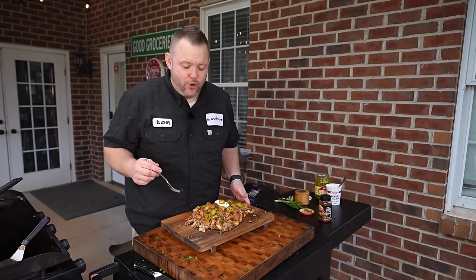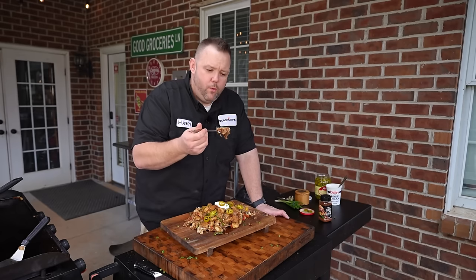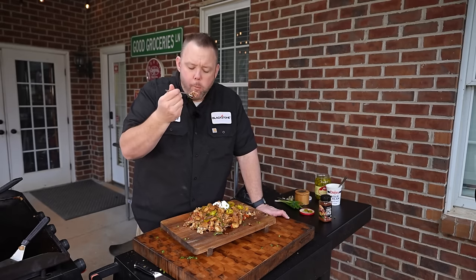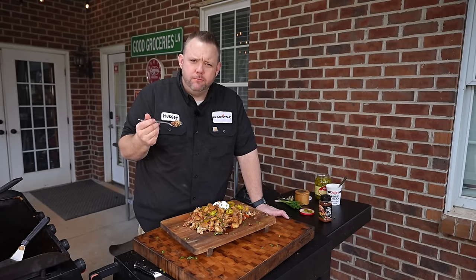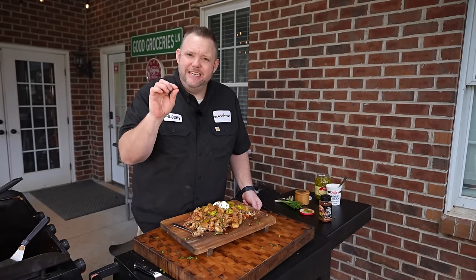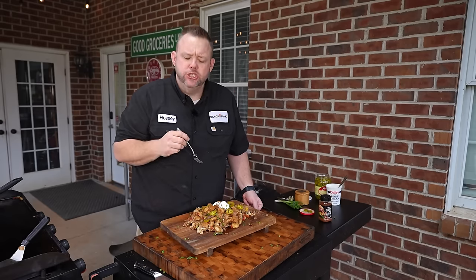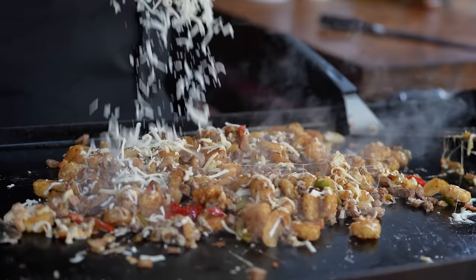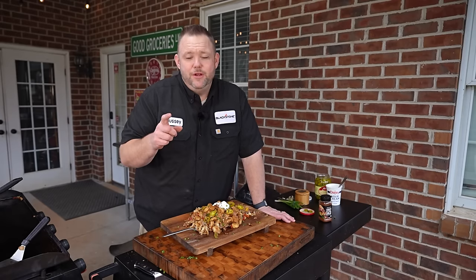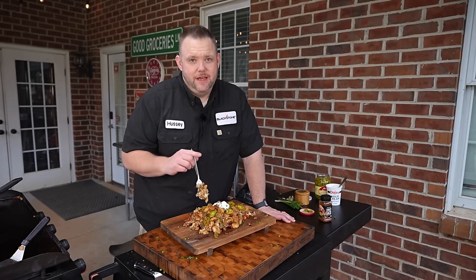It's that time — let's try these groceries. Oh man, that is a load of stuff. Let me grab a little jalapeño right there. That tater crown is nice and crunchy, already seasoned right out of the bag, but you can really taste that taco seasoning we put on the peppers and the meat — so flavorful. The peppers and onions are so good, and that cheese — golly, it is so good. Make this for your big game party and people are going to love you. I appreciate you stopping by. Head on over to the Blackstone Network for other awesome videos. I'm Matt Hussey, and that's some good groceries.